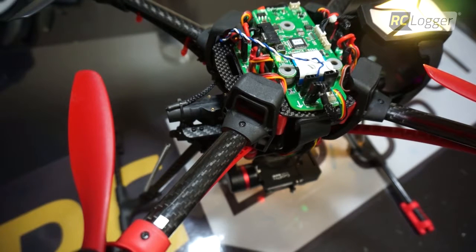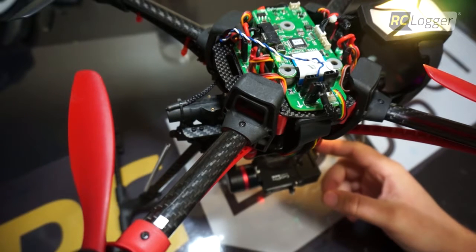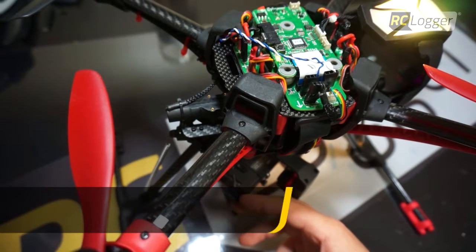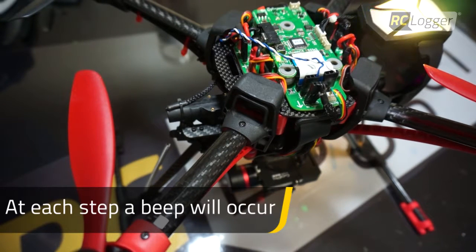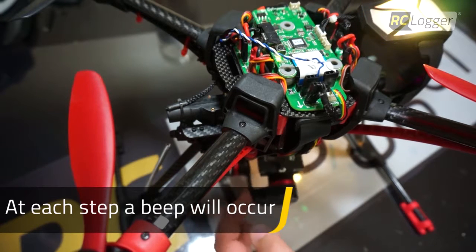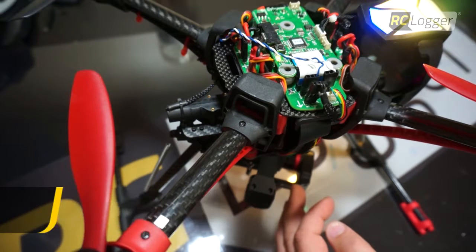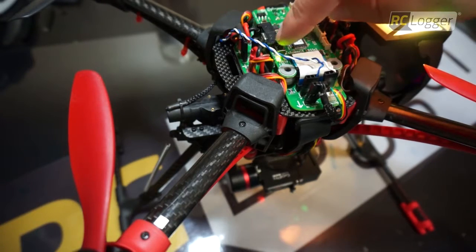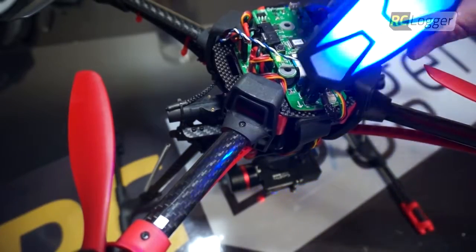I'm going to double press the button to begin the gimbal calibration procedure. The blue light is flashing — I'm waiting to hear a beep. Now I'm going to take my gimbal that's powered and move it all the way to the extreme in one direction and hold it there. Then I'll let it go back to the middle, move it to the other extreme, hold it there, and let it go. Now that that's complete, I'm going to press the small button again on top — my manual calibration process is done.